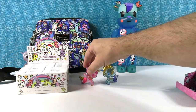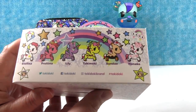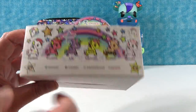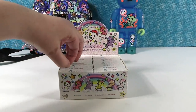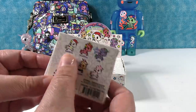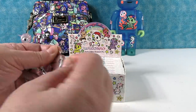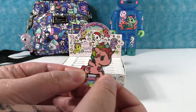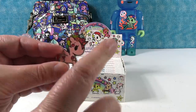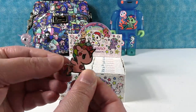Alright, pin time! So on to the collectible enamel pins. There are six different pins to collect, and Lily is a chaser. So I'm assuming we're opening this entire box, because you never know if we're going to find Lily. We're opening until we get a full set or until the box is empty. Here are the little packs — a really cute little size. I like that they have the names on the back. We have Frutina! I like Frutina because I actually really like fruit. She has a little watermelon, banana, orange, apple, strawberries, and a cherry.